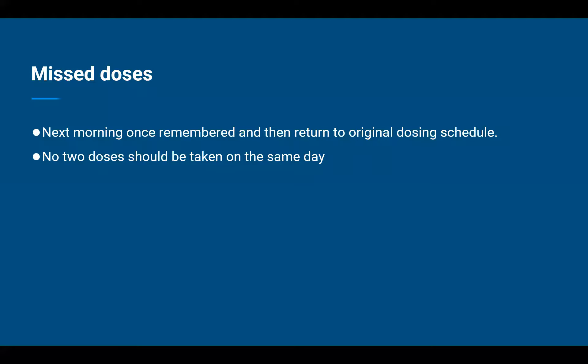The second important point is that no two doses should be taken on the same day. Suppose the same patient has forgotten this week's dose until Saturday. In this case, the following morning would be Sunday, which also happens to be the day for weekly administration of alendronate. This means the patient would potentially take the previous week's dose and the current week's dose on the same Sunday. Make sure to clearly instruct the patient to refrain from doubling — take only one dose on the Sunday and continue taking the next doses on the upcoming Sundays.